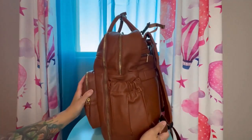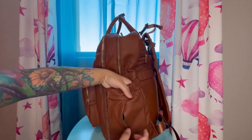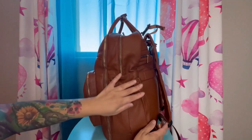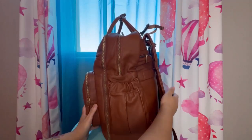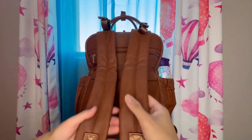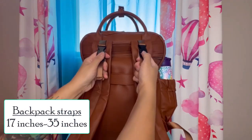On the sides you have a bottle pocket. On the right side of the bag there is an area to put tissues so you can quickly grab them. I'm not going to be using that feature because I love bottle pockets, so I usually put a bottle in there. On the back you have padded backpack straps that are really nice to the touch, and it does have attached stroller hooks.